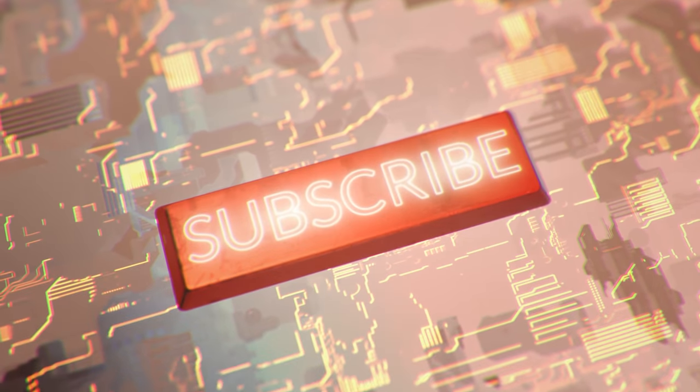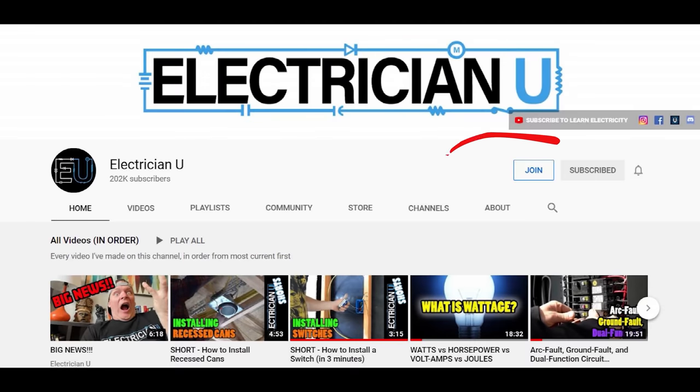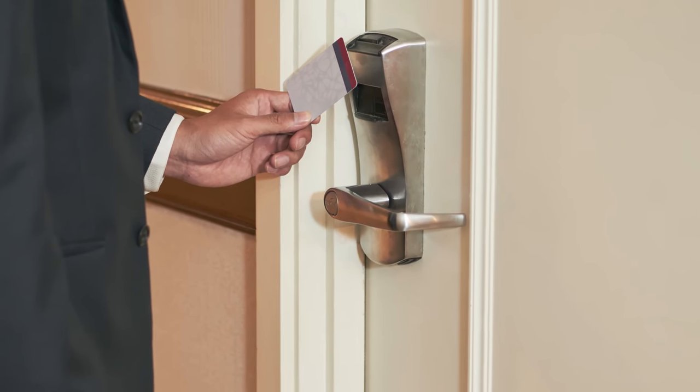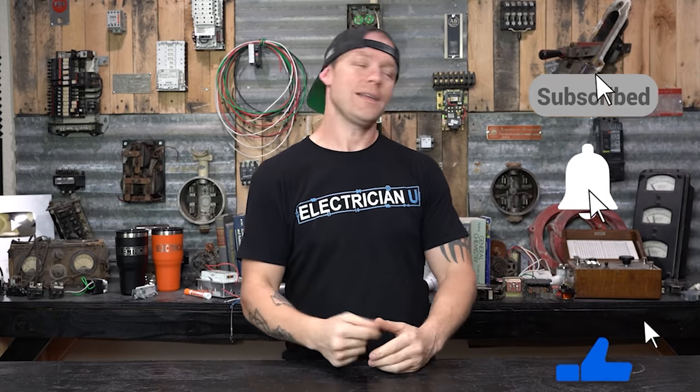Please do me a favor and hit subscribe — it helps me out. If you watch all my videos and you're constantly using the stuff, at least help me out by giving me a sub. You can also become a channel member — there's a join button right next to the sub button. You get extra perks like your name on the screen, special icons for how long you've been a member, access to a members-only area with posts, and if you're a thousand volt member, you get my phone number. Hit the thumbs up and the notification bell as well.